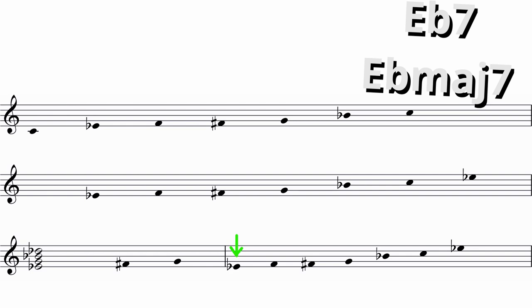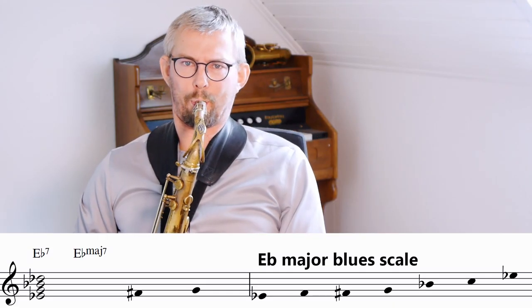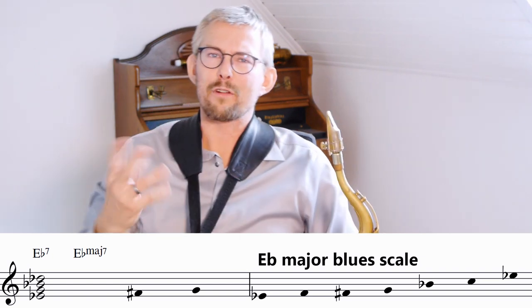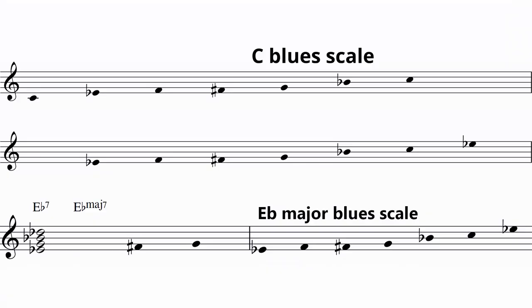You see the connections? Same scale played from the third — instead of the C scale, just play an E-flat scale starting on the E-flat. This scale has a completely different sound to it. This is the major sixth scale, but it's one and the same scale as the C blues scale. We call it the E-flat blues scale, starting on the third of the C blues scale. You probably know the sound already.